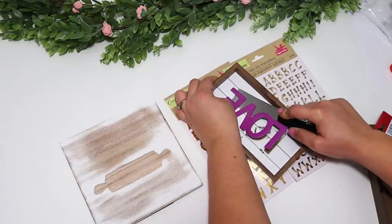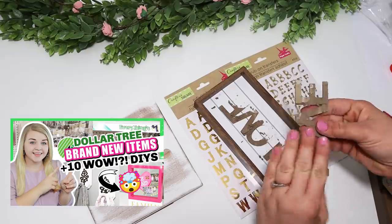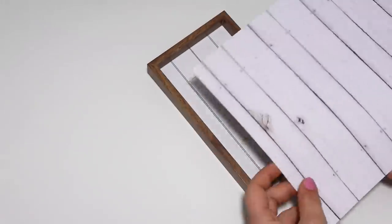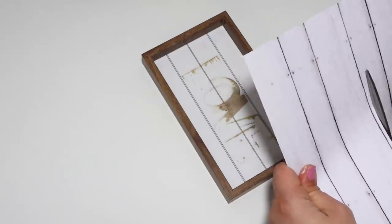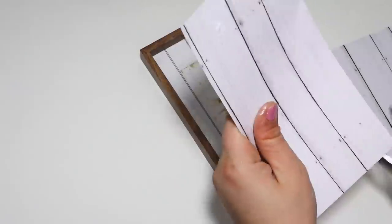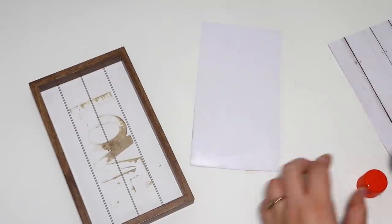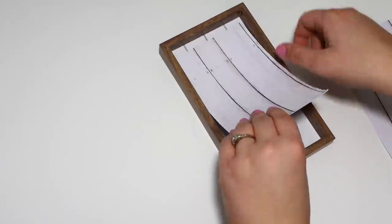First up, I had one of these small signs that I used in my last video — you can check that out if you haven't watched it yet. I had removed the love word off of it for a different project and was left with this fun little sign that had a lot of potential. I couldn't get all the glue off, so I took white cardstock scrapbooking paper to cover that up and give it a nice clean background so I'd be able to decorate it.